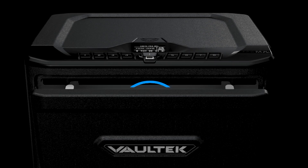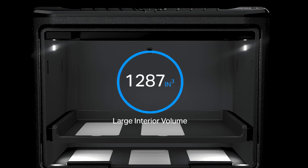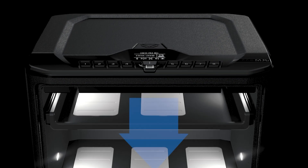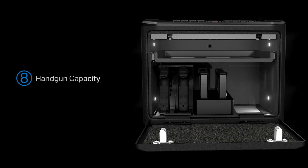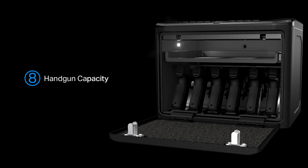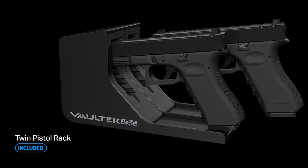The spacious interior allows you to configure your MX Wi-Fi Series how you want. The interior shelf offers three different height adjustments and pulls out for convenient access. Additional pistol racks as well as an eight-slot magazine rack can be purchased separately, providing maximum versatility and a total capacity for up to eight handguns.